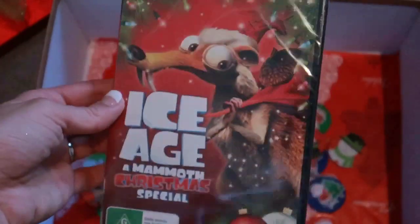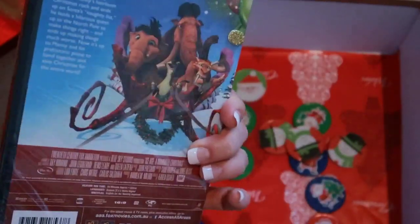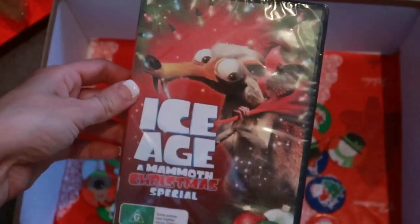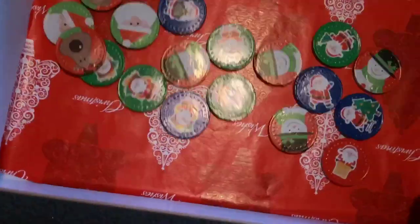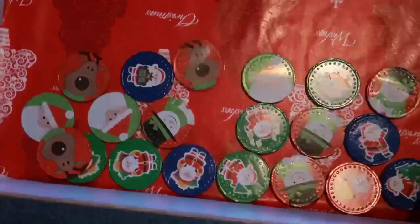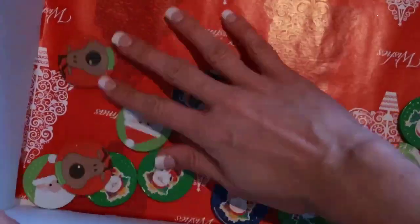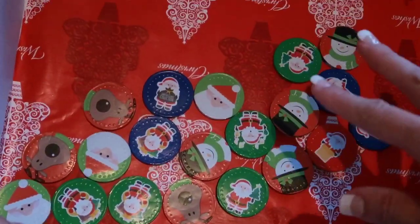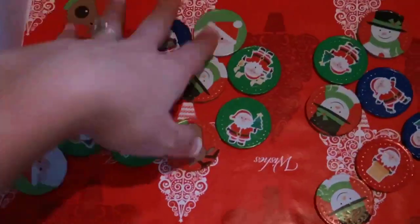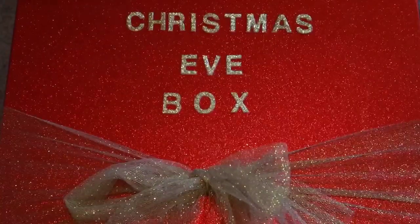The last thing is a Christmas movie - this is the Christmas DVD I bought for them this year. It's the Ice Age Christmas themed movie and we haven't seen this one, so hopefully the kids will enjoy it. That's the last thing in their box, along with all the little chocolate coins. Christopher loves those chocolates - I think they're actually his favorite. You can definitely get these as just the gold coin or silver coin ones if you don't want the Christmas themed ones. That is everything the kids are getting in their Christmas Eve box.